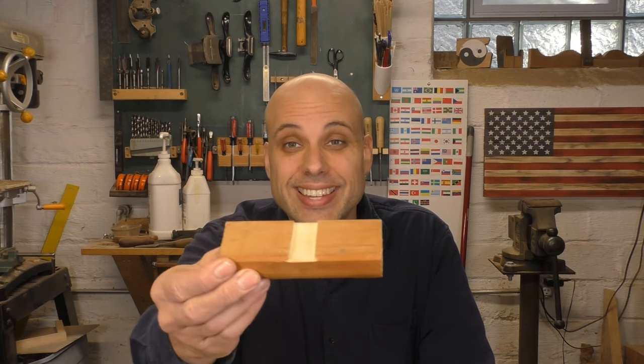Ladies and gentlemen, welcome to Woodwork for Humans, the series where even beginners can learn the fine art of joinery. We've been doing this by focusing on simple, sturdy joints like the rabbet and the dado.